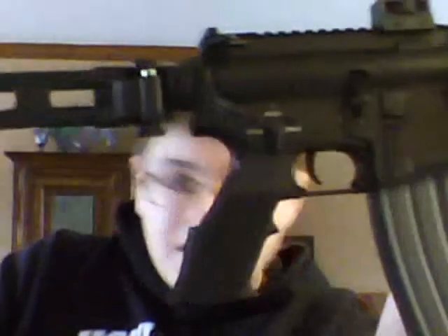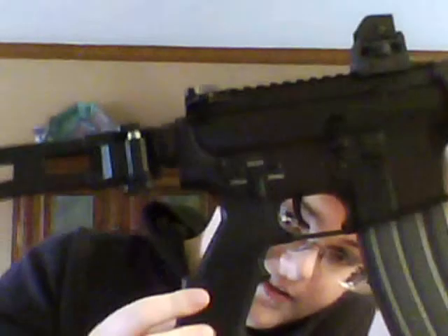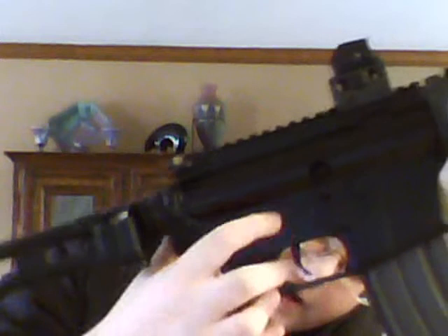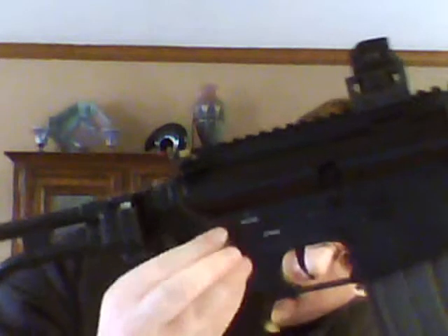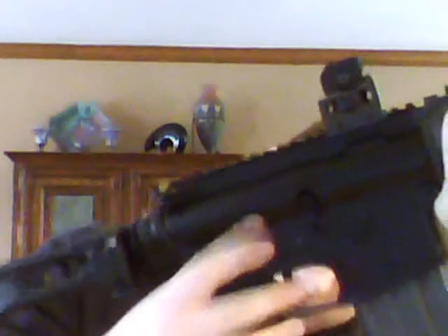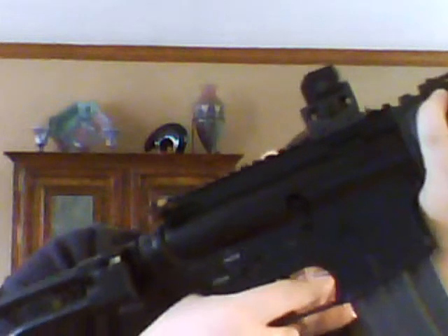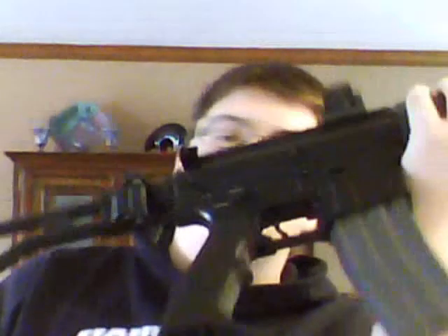Let me come around to the grip, which I absolutely love. This is a very, very nice pistol grip. The Safe/Semi/Auto selector — it doesn't have a very loud click, but whenever it's set it's solid and it's really not going to change while you're shooting.